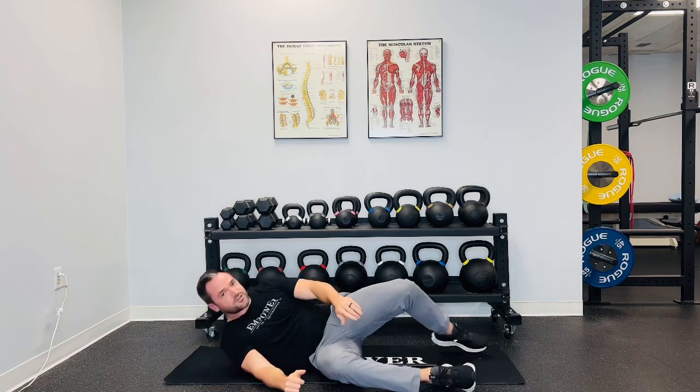Do three rounds of those exercises, then stand up and recheck it. I guarantee you feel better.